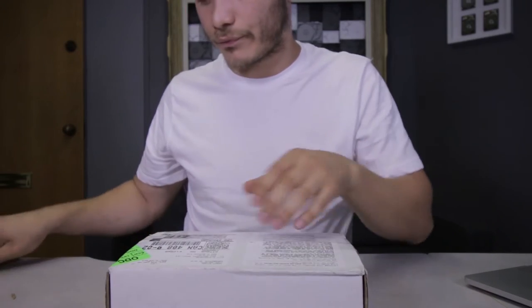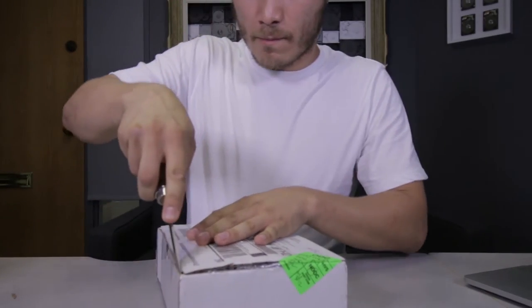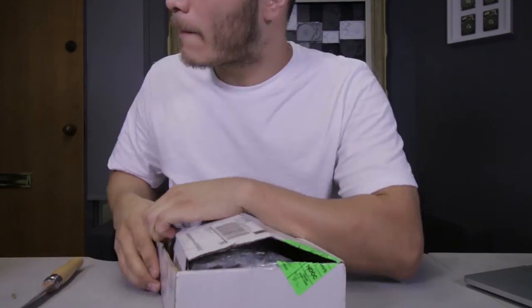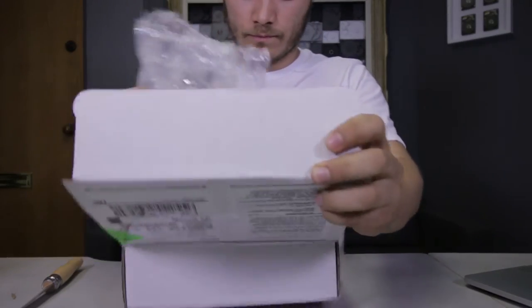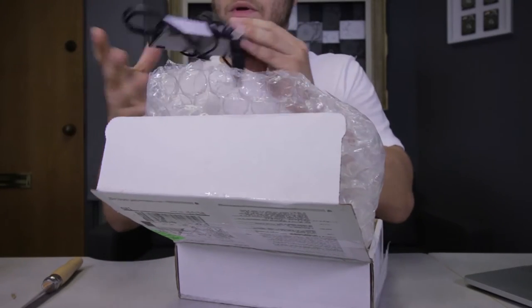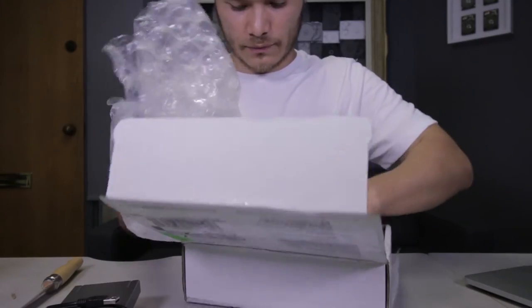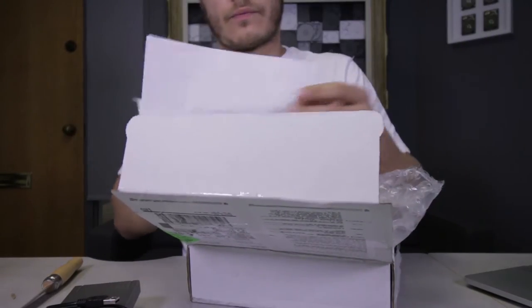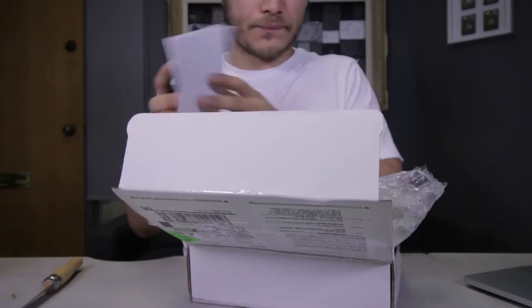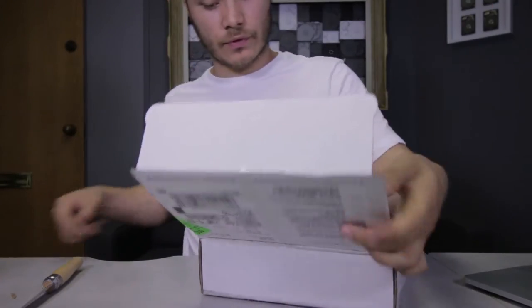This came in yesterday — Leanne from Georgia. You can see it's a Porsche design older drive. I remember those. Thank you Leanne. I will definitely check it for you today.